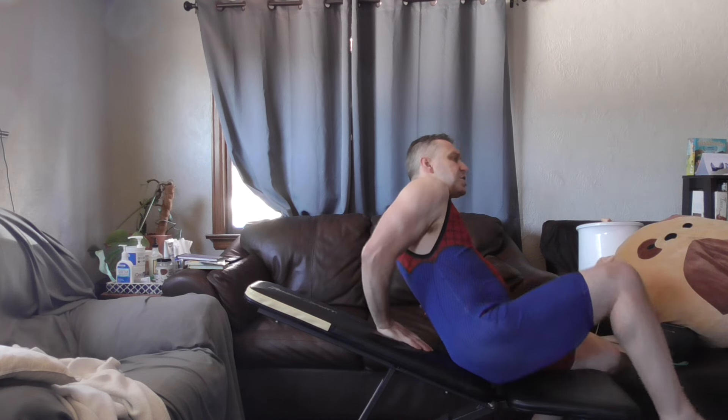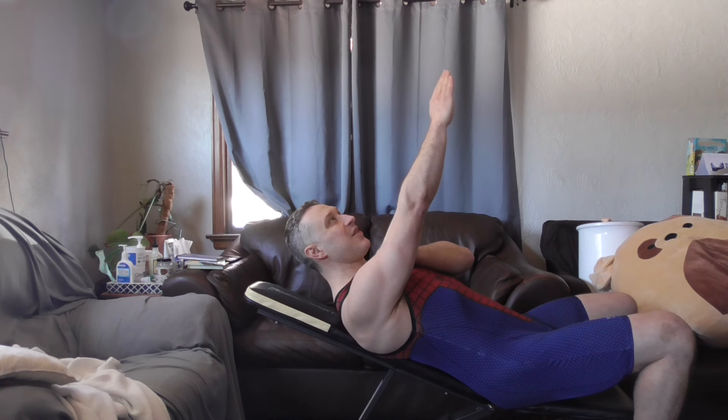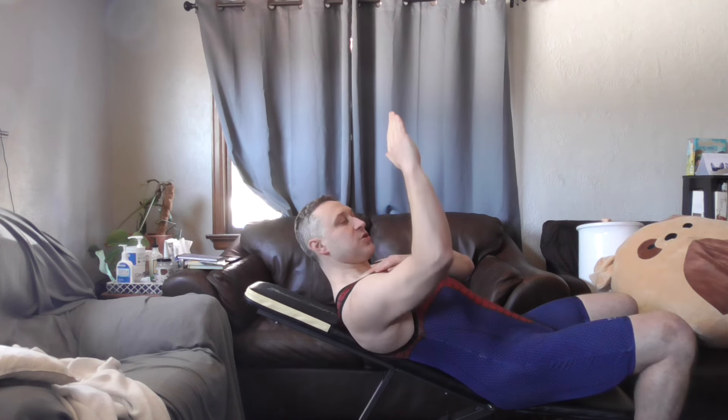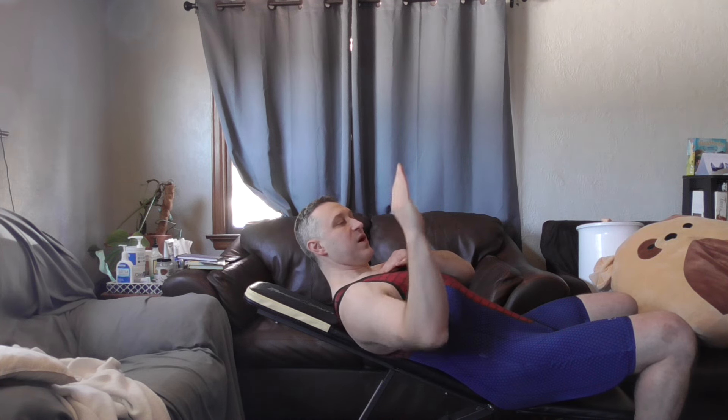Going too high with the bench is one of the main things that will inhibit upper pec activation during dumbbell work. If we were to draw those fibers in, we want to make sure that whatever angle we pick, we match the bench to that angle. My arm is always going to be pushing up against gravity, so I want to make sure there's some upward motion along with that adduction.